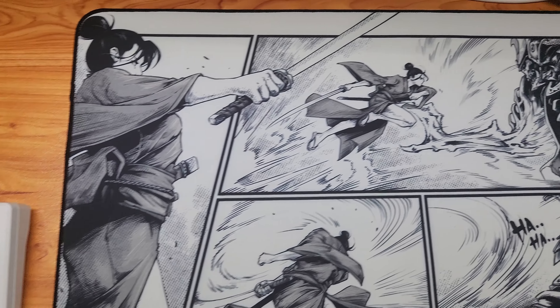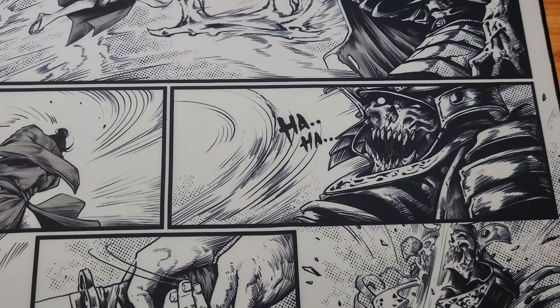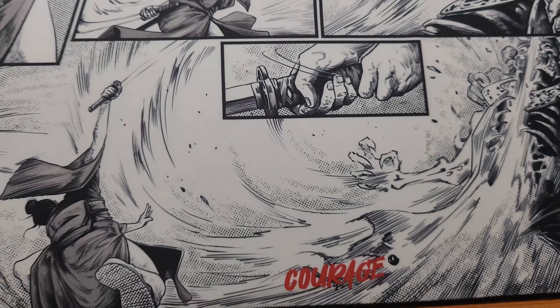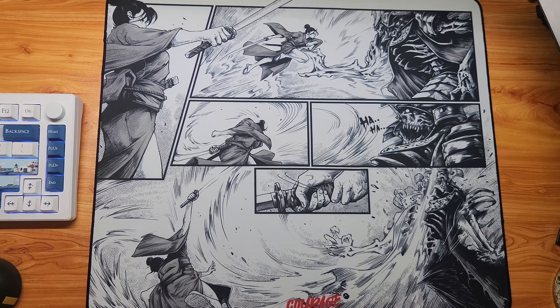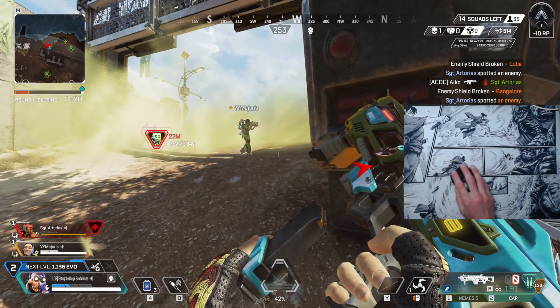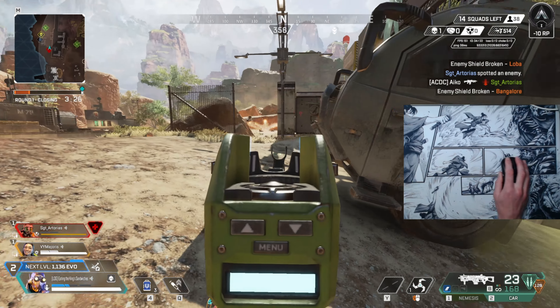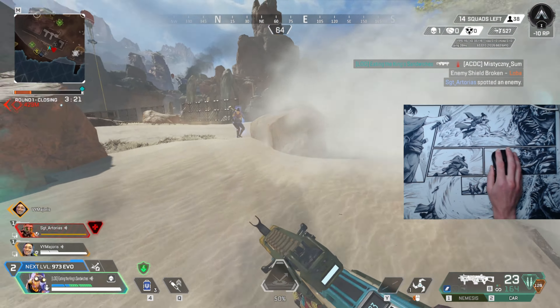Design is subjective, but I really think this pad is beautiful. It's truly unique because you get an entire storyline on the surface, and it's been created by real people without AI assistance, which I appreciate on a deeper level. I won't try to sell you the design because I think it sells itself, but I truly think this is the best design on the market at the moment.